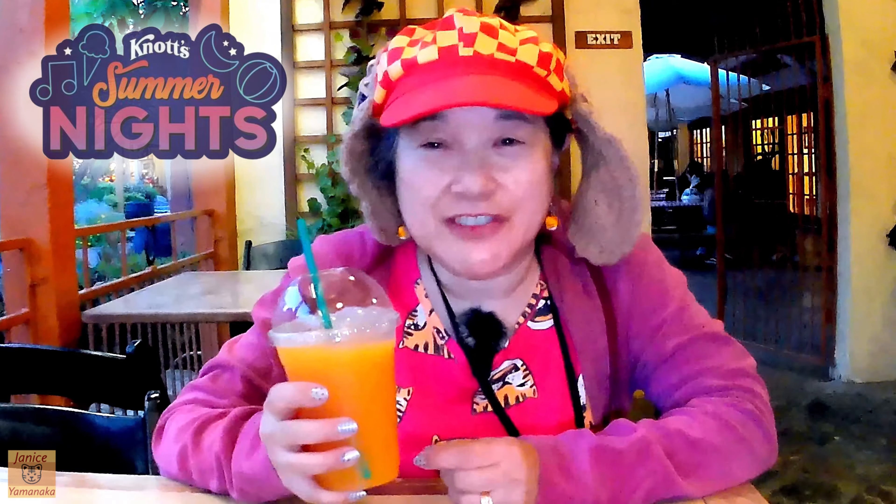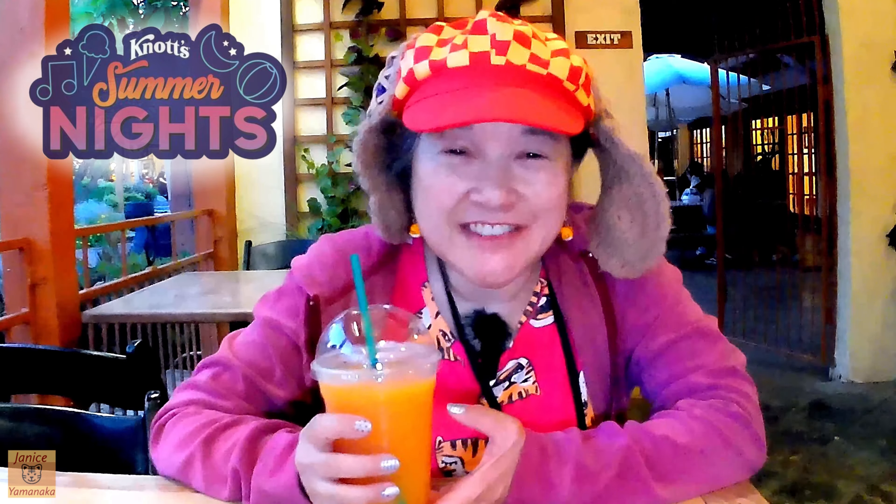Sometimes when you're so thirsty you just keep drinking and all of a sudden you have the brain freeze. This one's very nice — it actually does taste like actual fruit is in there. And all the little ice crystals are in there to make it slushy. This is a good one.